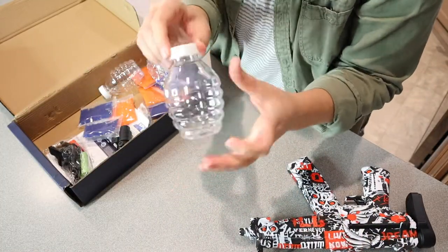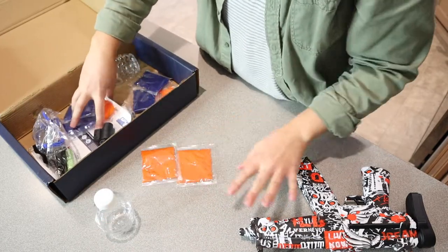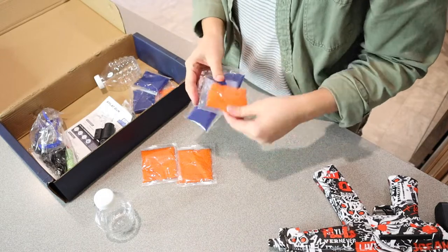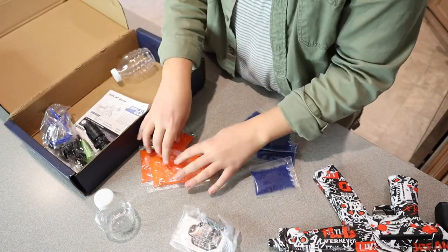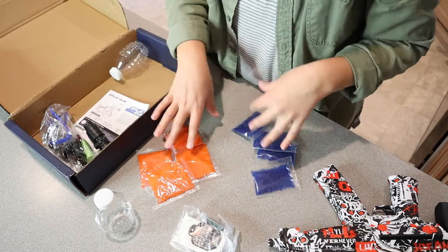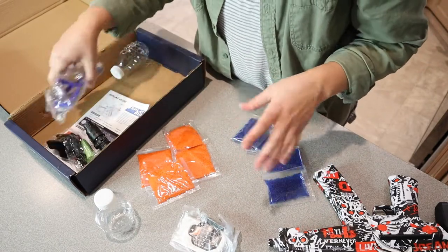We have the actual gel holders right here — this is what they're going to go in. It actually comes with a lot of these little gel balls. It's really nice that this comes with different colors, so that if you are playing against somebody and they have a different color you can kind of see the different colors. So that's nice.